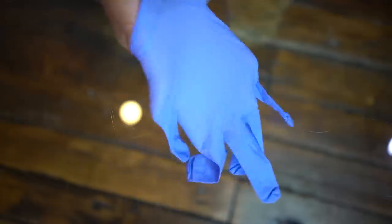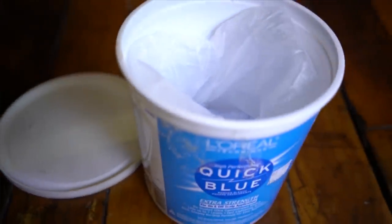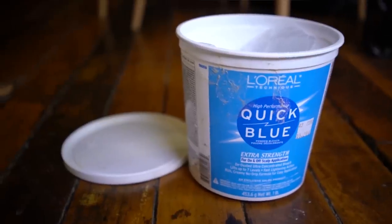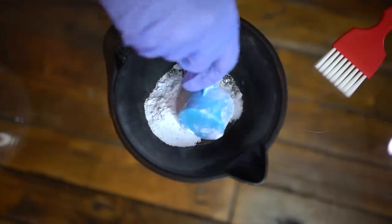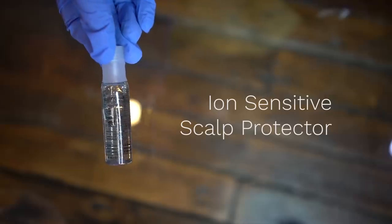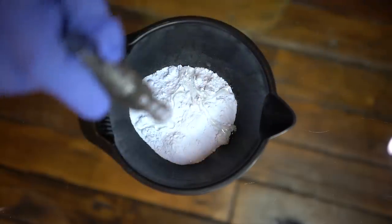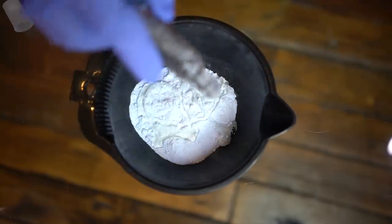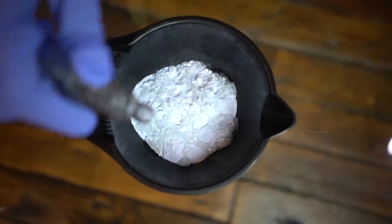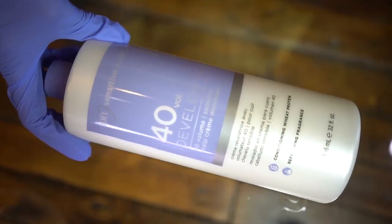First you gotta put on your gloves because we're dealing with chemicals today, then pick a bleach. I really like L'Oreal Quick Blue, which is why my bucket is almost empty. I do about three scoops at once, then I'm adding in the ion sensitive scalp protector because I have a really soft scalp and I need some help — this helps the bleach not burn as much. Now I'm using the 40 volume developer, also from the ion sensitive line.